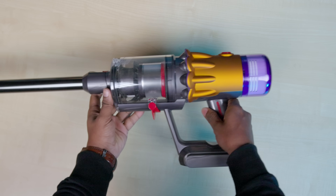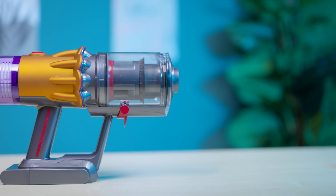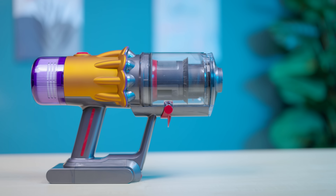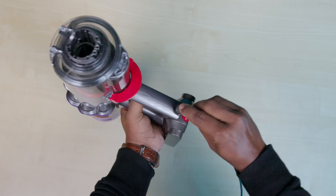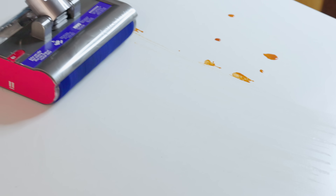Dyson is tangle-free. If we need to do wet cleaning, this vacuum cleaner is rechargeable. If you want to solve the problem of wet floors, you will need the wet mop attachment.